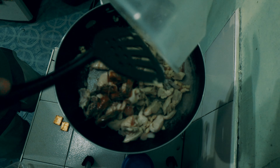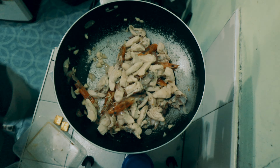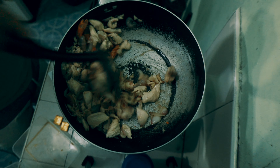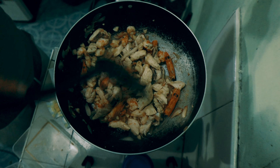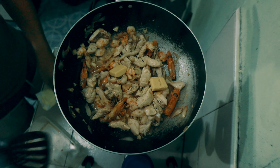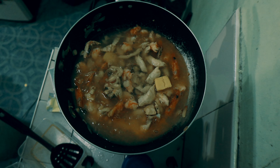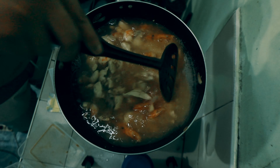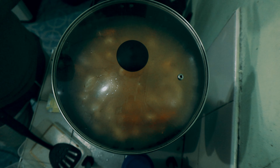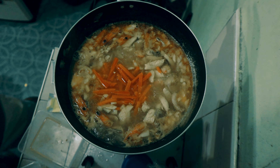Then you can add yung ulo ng shrimp. Pag naging pula na yung shrimp, pwede natin i-add yung chicken cubes and then 3 cups of water.